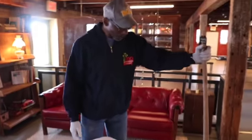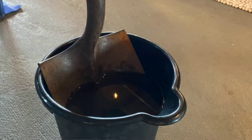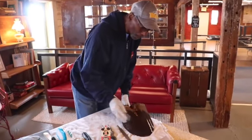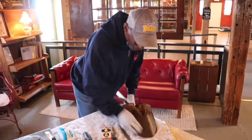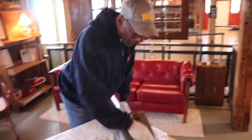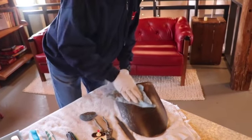We're going to start with the shovel. I always start by soaking the tool in a little bit of water, then bring it up and use a Brillo pad on it. It cleans most of the dirt and rust off, and if there's not much on there it will come clean for you.